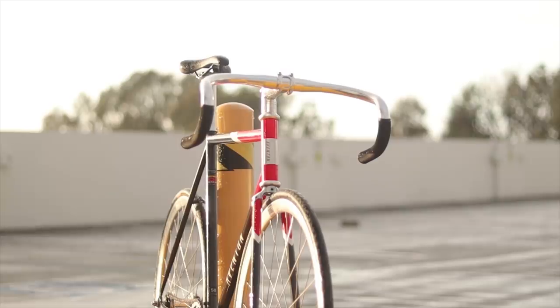The Andreas checks all the boxes for a good starter track bike, and for the asking price of $500, it's a good deal for the price. It's just not as much of a no-brainer deal as the Kilo TT Pro.